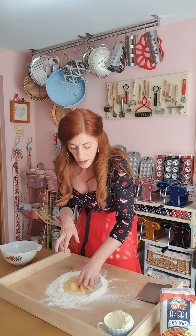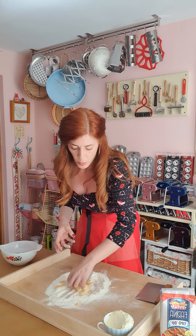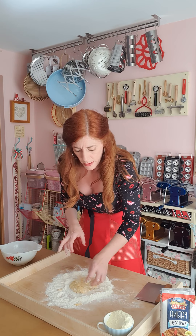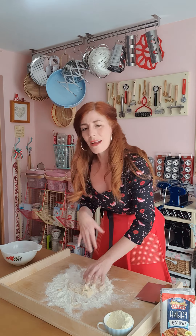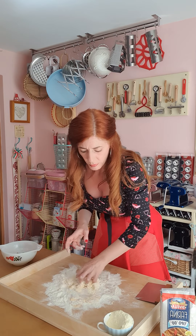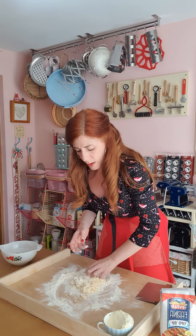If you have fresh eggs — and if you have chickens at home — your pasta will be glorious in color. When it comes to pasta, I always say buy the best eggs you can afford because it will just make it fantastic in color.